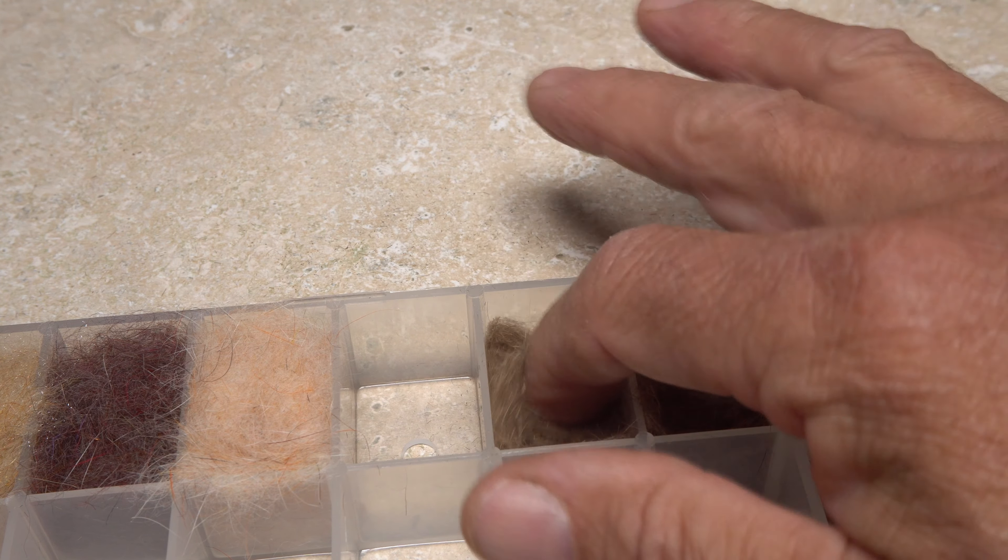For the coarser thorax material, I greatly prefer a split-thread dubbing technique to make those coarse guard hairs stand out. It may be a little more work than a normal noodle, but the results look really good, with the longer guard hairs mimicking legs and the softer fur producing the illusion of movement.